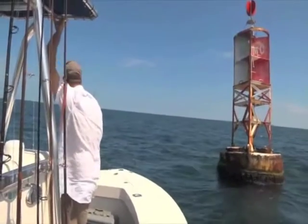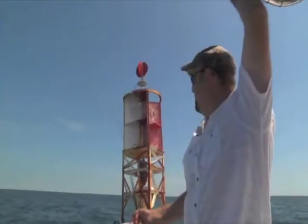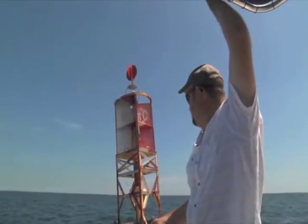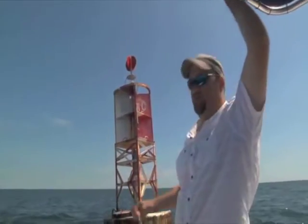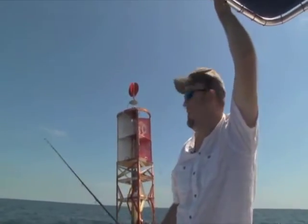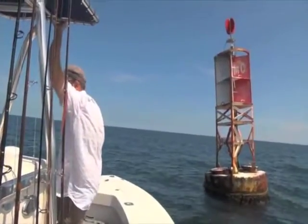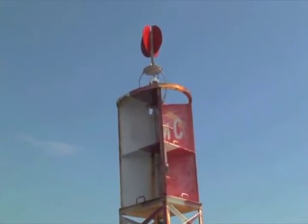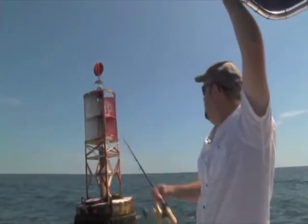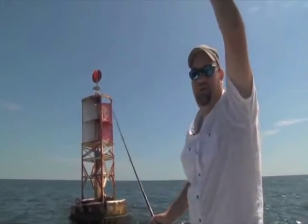Right behind us here, right off the bow, this is the hooter. It refers to this buoy - it actually makes a hooting call. It rises and falls with the waves, and you can see there's a device in there so mariners can hear the buoy in the fog and know where it is. It carries quite a distance out here. That's why we call this spot the hooter - the big MC buoy makes a hooting sound.